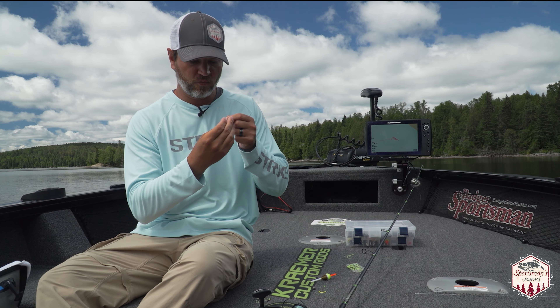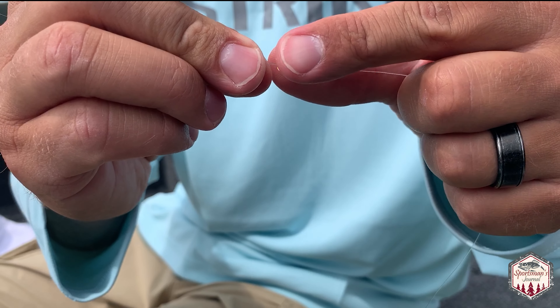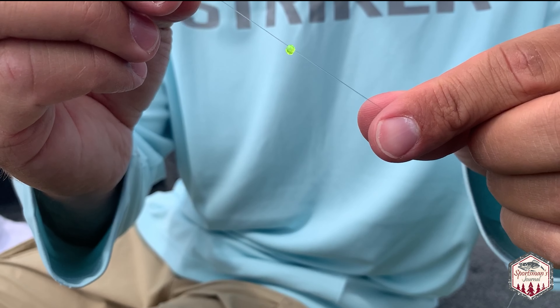Next thing you want is a bead — a little tiny bead. The number one reason for that is it keeps that knot from bashing into the tip of the bobber so you don't get it stuck in there and it doesn't get frayed.